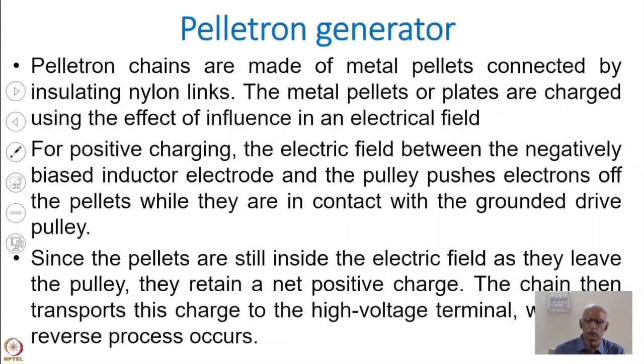These pellet chains, which are the biggest improvement of pelletron technology, are made of metal pellets connected by insulating nylon links. Metal pellets are charged using the effect of induction in the electric field — that is called induction charging. There is no sharp surface involved; the charging is done by induction, which is a much more accurate and efficient way of transferring the charge.